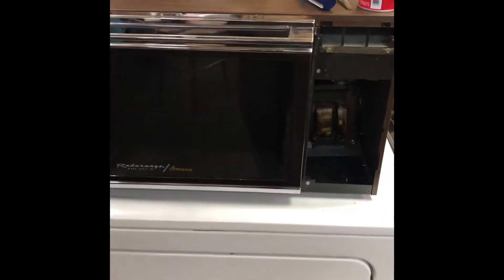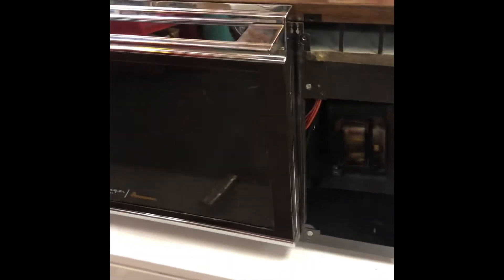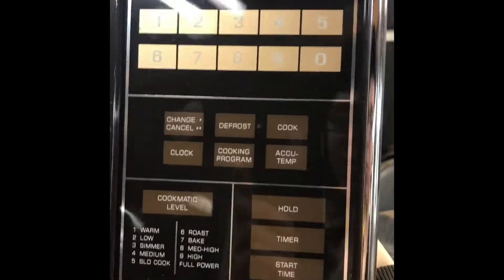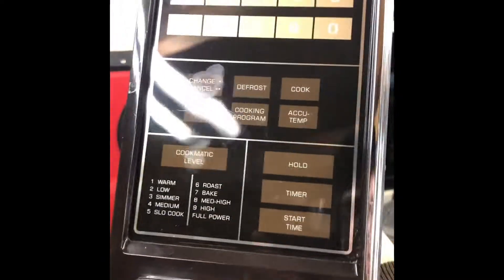This video is going to be about some problems I'm having with my Radar Range RR-1010 model from 1983. It uses this control panel, the Touch-O-Matic 2, made by Motorola.